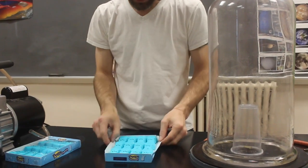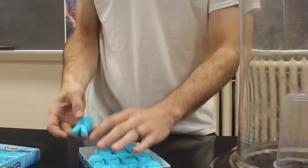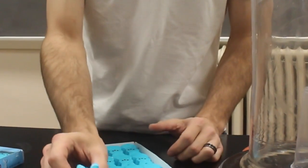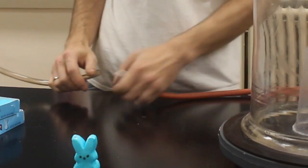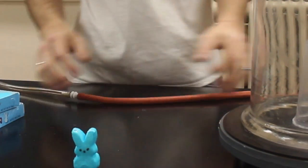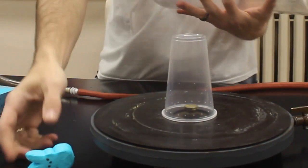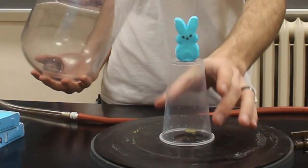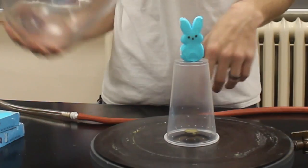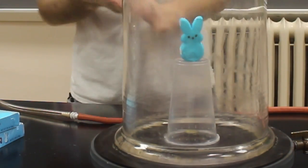We'll start off with the peep in a vacuum — just get one of these little guys out of here. Isn't it so cute? Sugary peeps! All right, step one: hook it up. Step two: let's load it. I'm gonna put him up on top of this plastic cup — I cut and poked some holes in the bottom of it to let the air through — and we're just gonna vacuum it and see what happens with the peep.